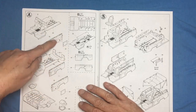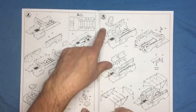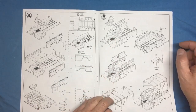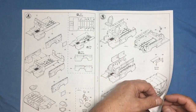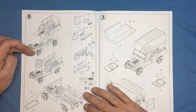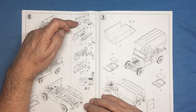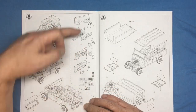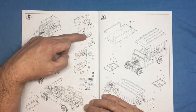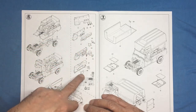Then we get into the bulkhead behind the seats, covers going over the cubby holes in the side, rear side panels onto the floor, fuel tank in the back end, seats, interior detail panels, rear seats, and the full roll cage. I believe on later models they actually brought the roll cage forward to protect the drivers as well.